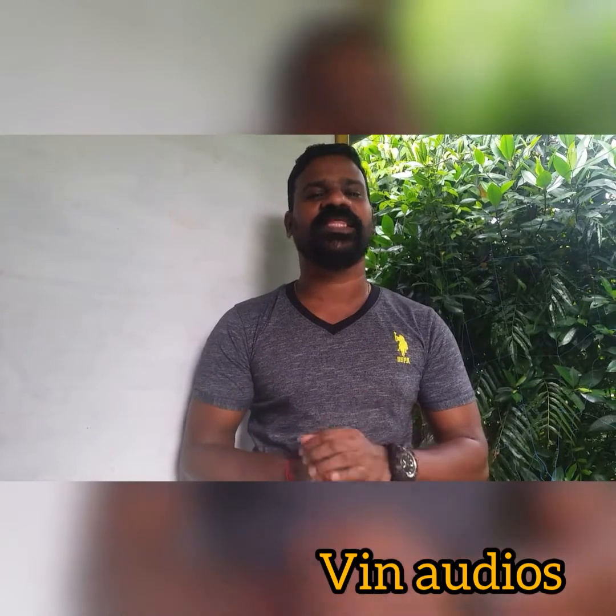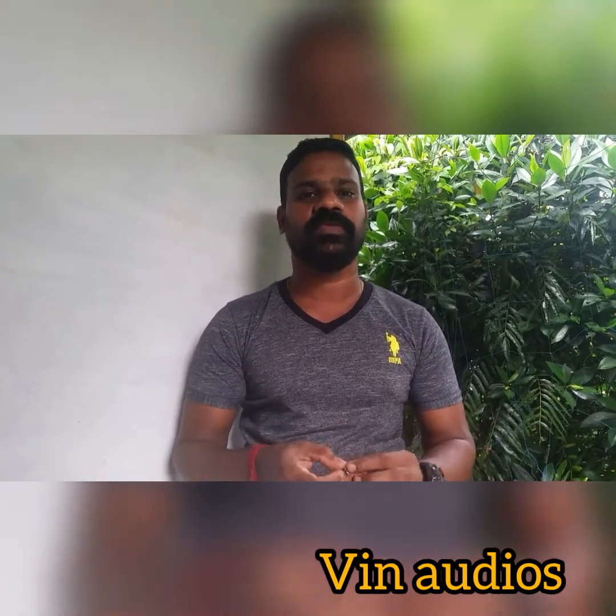Hello friends, this is Vinny Odi Cinema Trivides. I am here with the two-in-one monoplayer.